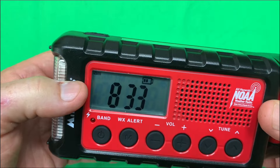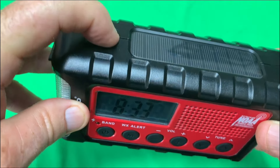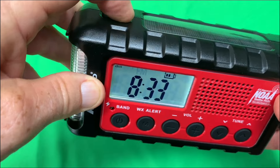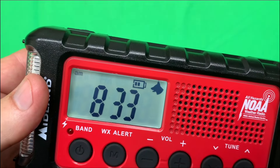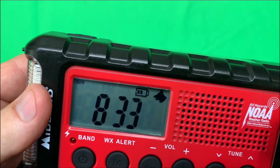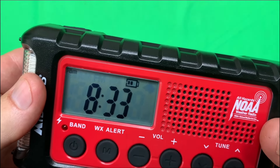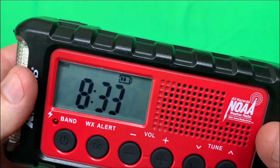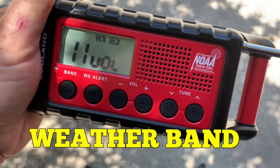One feature that this radio has that I have not seen on other radios is an ultrasonic dog whistle. You can see the dog symbol on the LED screen. So if Search and Rescue was looking for you with dogs, that would enable them to help find you. I also really like the handle to help you carry it.